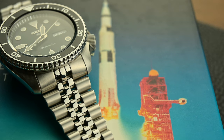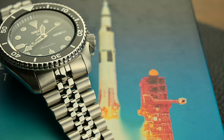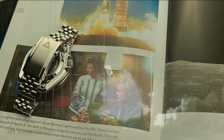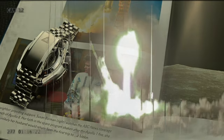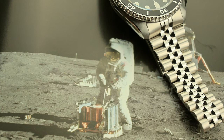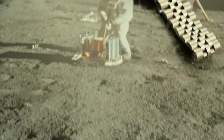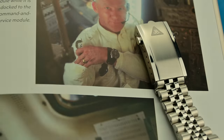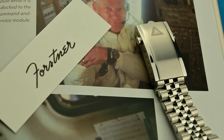You would be surprised to see what Forstner and the moon exploration have in common. Forstner's claim to fame came when their bracelets were used by NASA astronauts during the Gemini and Apollo missions. Astronauts needed watch bands that were not only stylish but also functional and comfortable. Forstner's lightweight, flexible, and adjustable designs made their bracelets an ideal choice. The most famous instance is the moment when NASA crew members wore Forstner confit bracelets on their Omega Speedmasters during the Apollo missions.